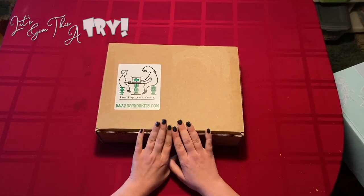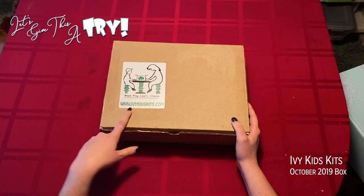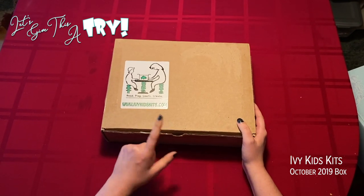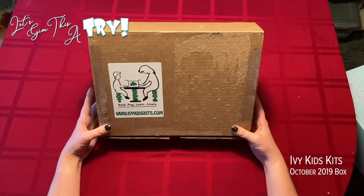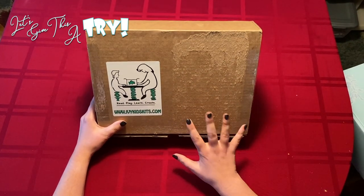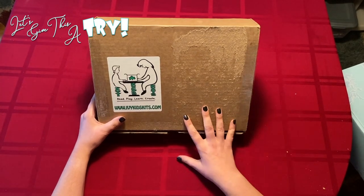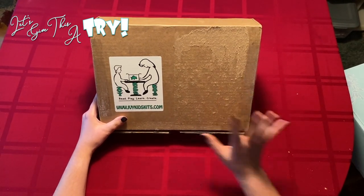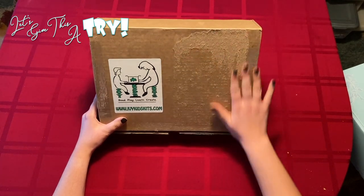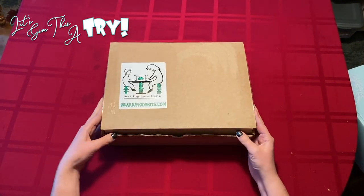Hello! Today we have the Ivy Kids Kits from www.ivykidskits.com. This is one of my favorite children's subscription boxes. I have been getting this for my daughter for about three years — we absolutely love them. They come once a month. This is the October box. I did take off my mailing label, but I will show you what's inside.